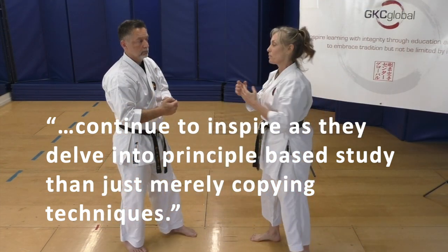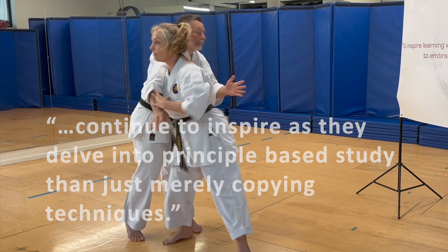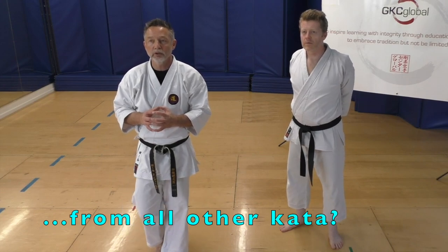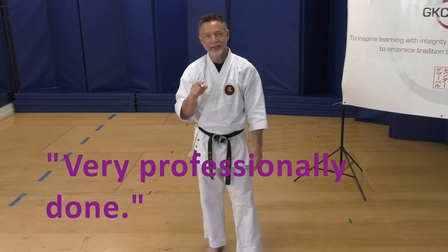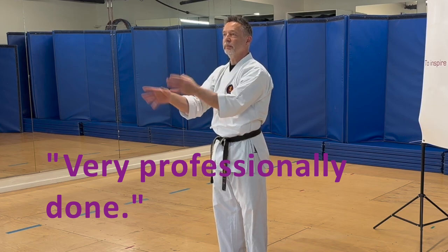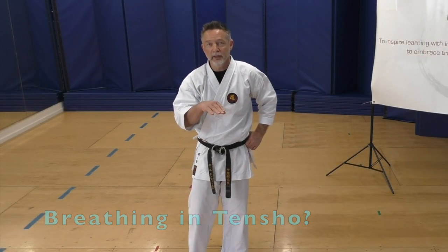I'm going to add a little bit more. Question: would you say that Tensho incorporates techniques and bunkai from all other Goju kata? It's important. What Tensho does mainly is it breaks down — in Sanseo, whichever way you do it, essentially you finish here. The tension says no. It's very important to pay attention to when you're inhaling and when you're exhaling.